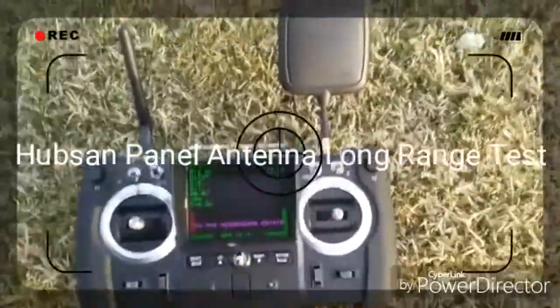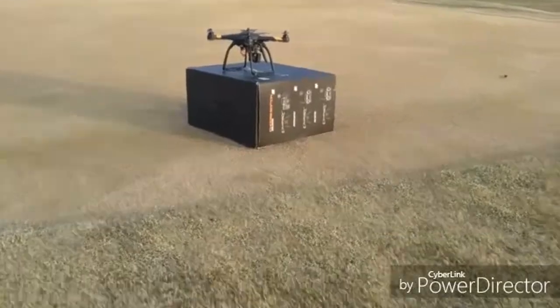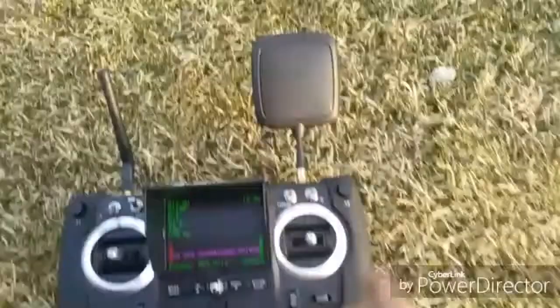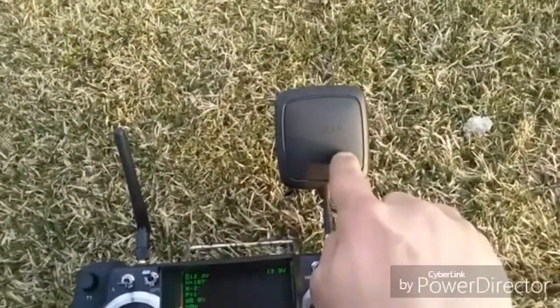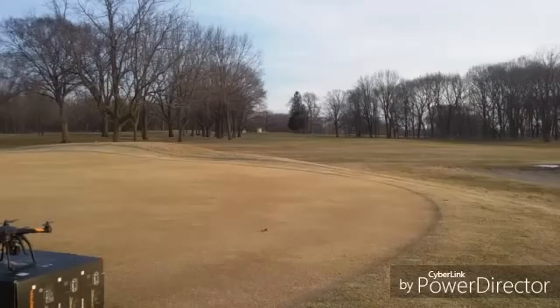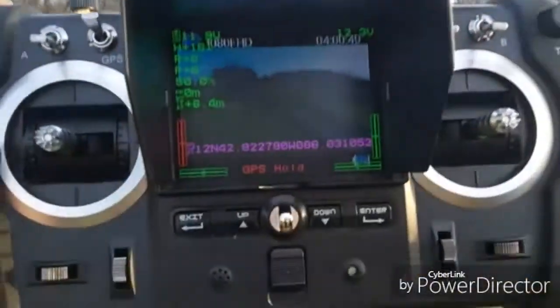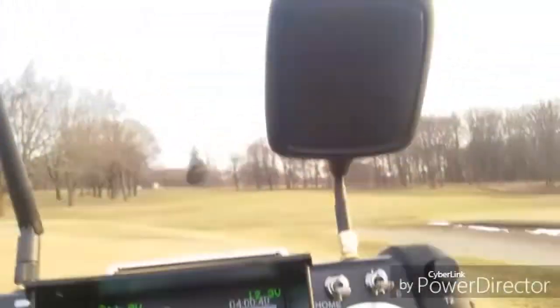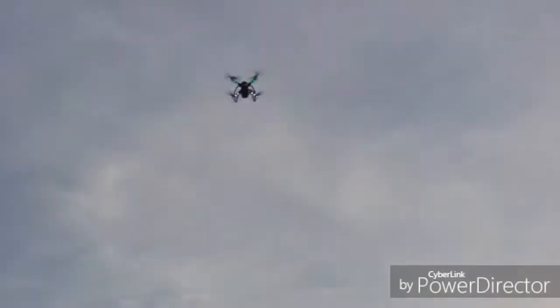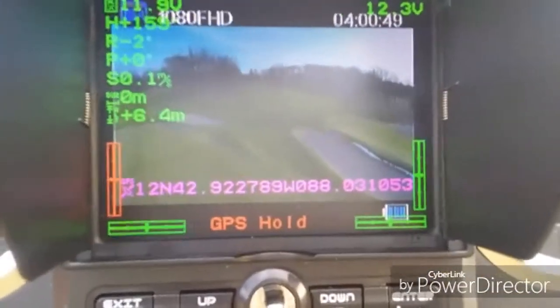All right, we got the X4 Pro all set ready to fly. I have the Hubsan panel antenna with the logo facing me. I'm at a golf course where I can get some pretty good range, so let's see what happens. We're gonna do a range test: quad controller — wish me luck.